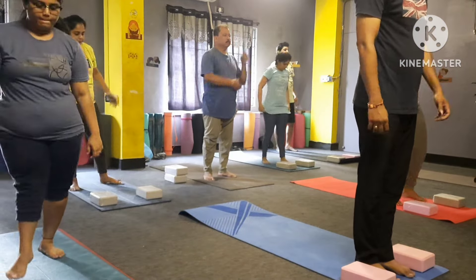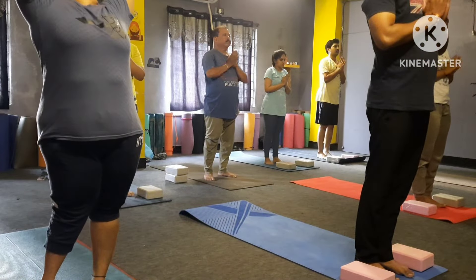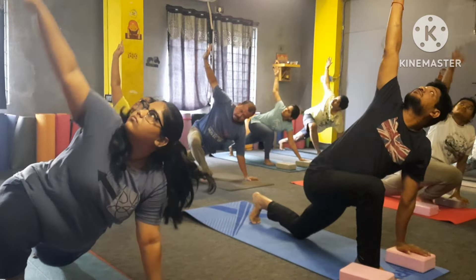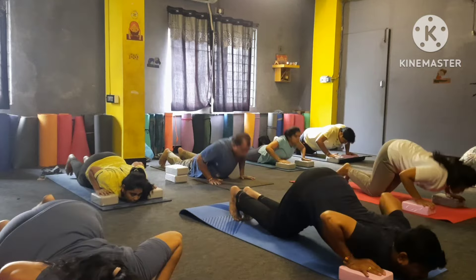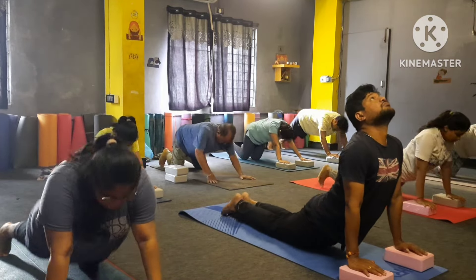Come top of the mat, join the palms. Inhale, both hands up, bend back. Exhale down — Padahastasana. Inhale your left leg back, yes, and your right hand up. Right hand down here, your right leg back — drop in heart and chin. Inhale up in Bhujangasana. Exhale — Parvatasana.